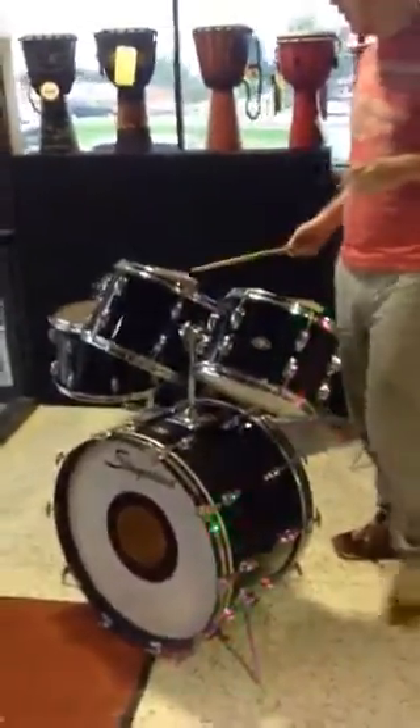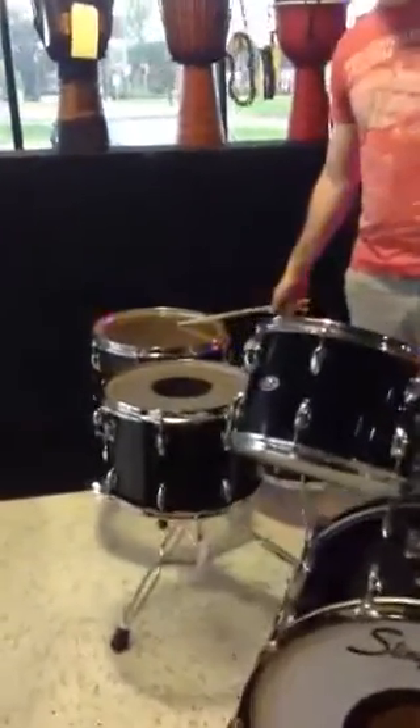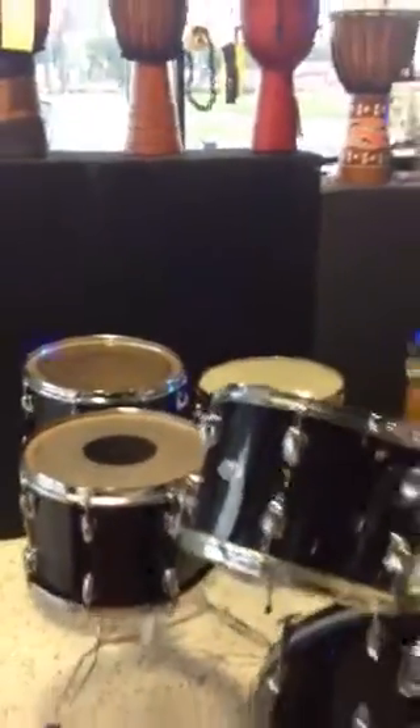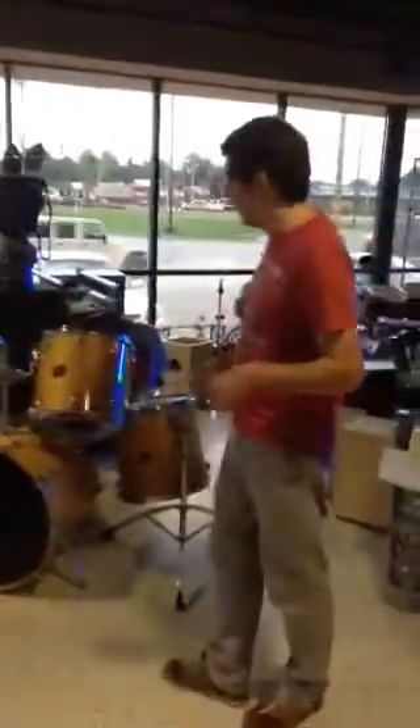We've got a 12 inch tom, 13 inch tom, 14, 15, which sounds great, and a 16. The whole drum set itself is in really good condition for its age. We're just really excited to have it and it looks awesome.